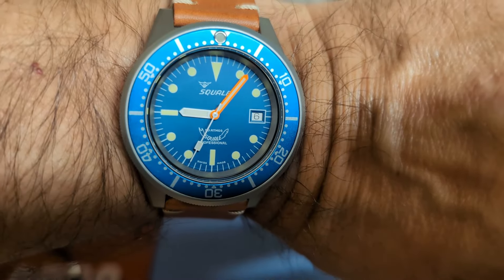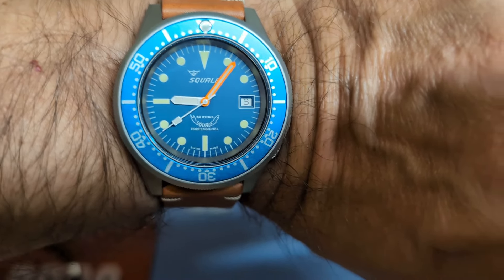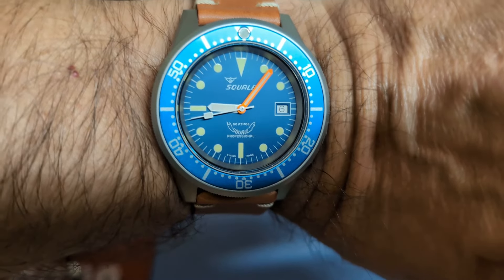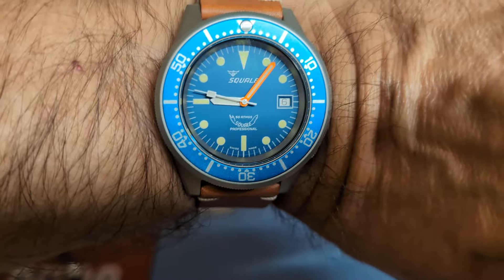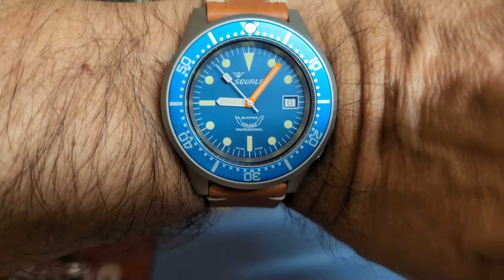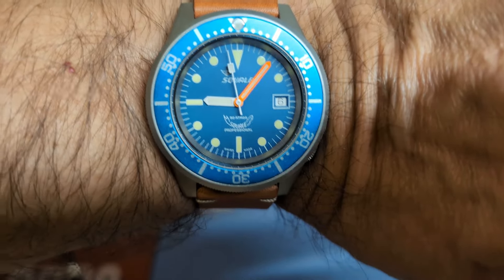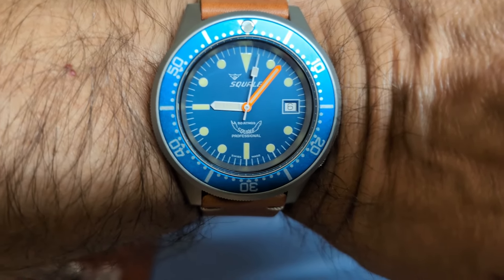Thank you for watching my unboxing video. For any of you who have used my affiliate links to purchase watches from AliExpress, thank you very much — you helped make this possible. I'd like to thank Island Watch as well. Even though they were just acting as a store and not a partner in this case, they sent the watch rather quickly. I will be back with a full review — be sure to subscribe to my channel. Bye.